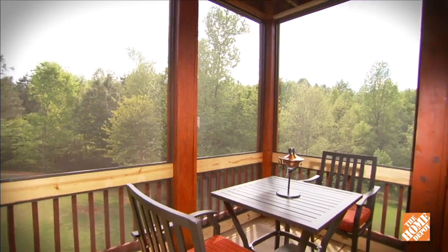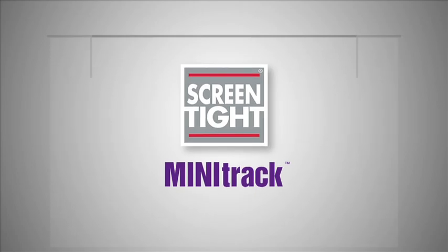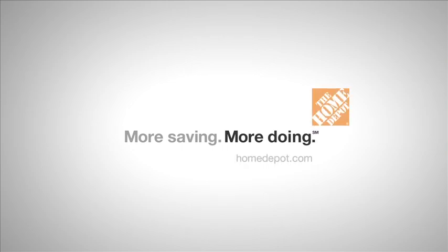When you're finished, you'll have a beautiful-looking screened-in porch with a great view of the outdoors. To purchase a ScreenTight Mini-Track system, stop by your local Home Depot or shop online at homedepot.com.